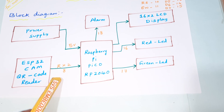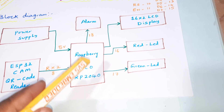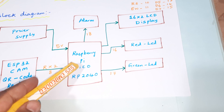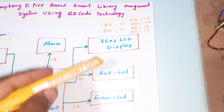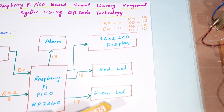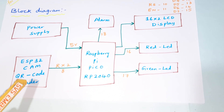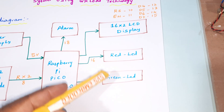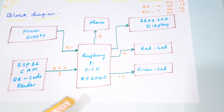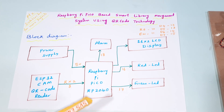The serial communication operates at 9600 baud rate. Once the Raspberry Pi Pico receives the QR code data, it will check the internal database whether the card is valid or not. If it is valid, it will show the data on the LCD display using GPIO pins RS, Enable, D4, D5, D6, D7 on pins 10 through 15. A valid QR code card will show green LED on and red LED off. If it is a wrong QR code card, the alarm sounds and the red LED turns on.